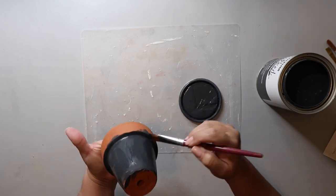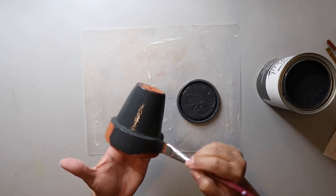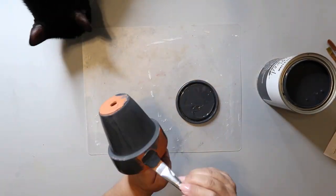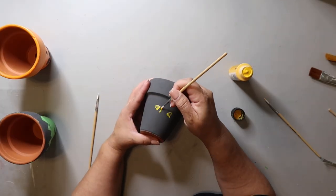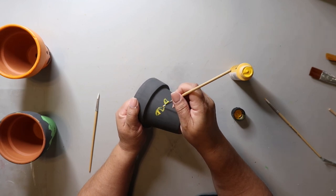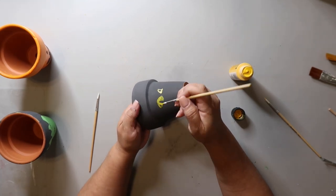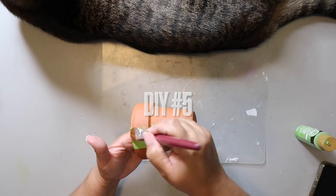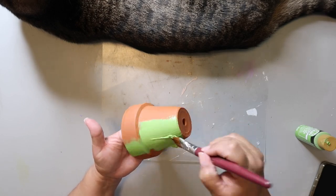I told y'all that you could make these DIYs in various sizes — it just depends on the size clay pot you use. For this one I'm using that same Rustoleum Chalked UltraMatte paint in charcoal and painting it all over. Socks is helping! I've sketched on two eyes and I'm painting them with some bright yellow paint.